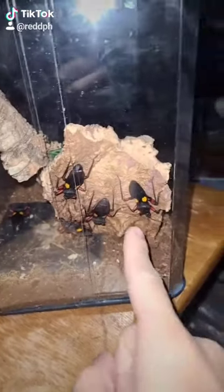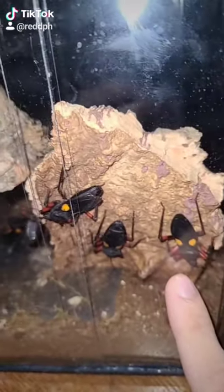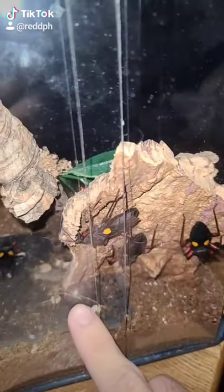I've been getting a lot of messages on how you breed assassin bugs. These guys are called Platymerus sp. mambo, their scientific name, and they're called orange spotted assassin bugs. I'm gonna show you guys how you breed them properly and hatch the eggs.